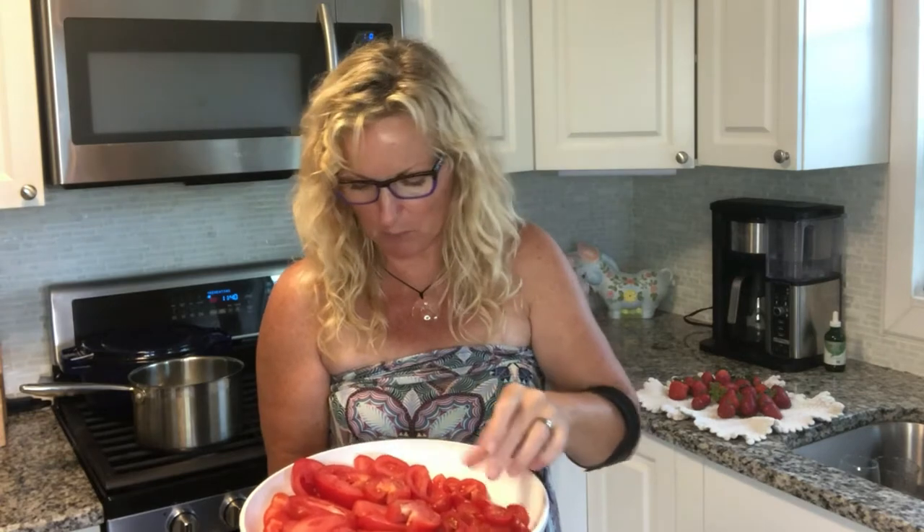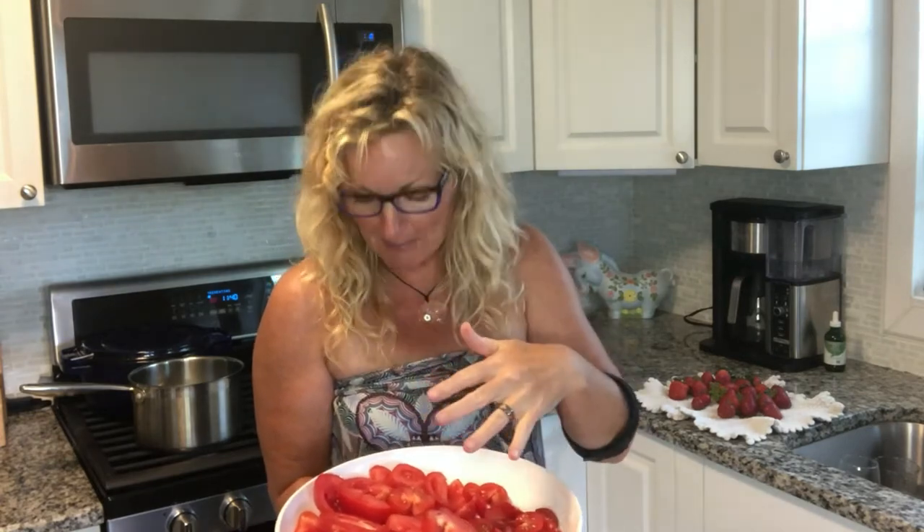I have some cherry tomatoes that I sliced and then took the itty-bitty core out — that ended up being a little tedious but definitely well worth it. I have a few plum tomatoes and then also some regular salad tomatoes.